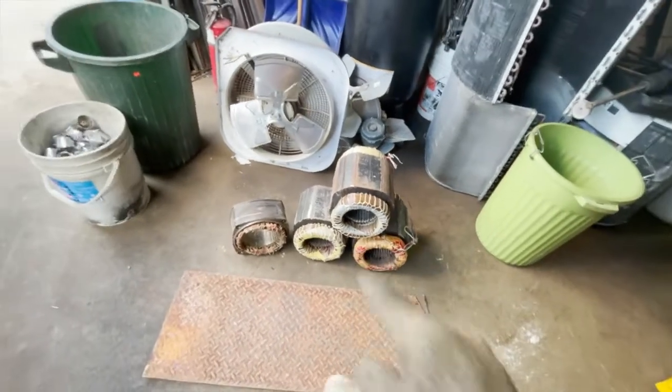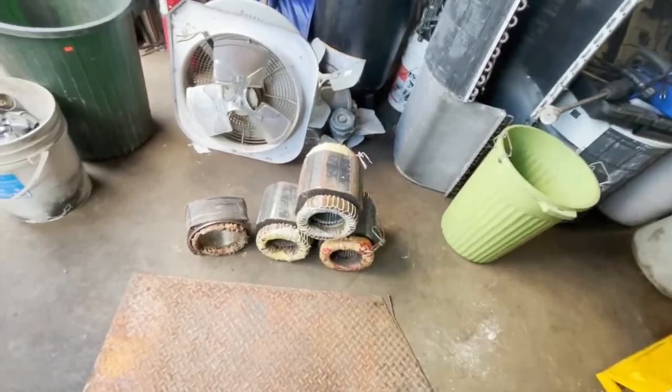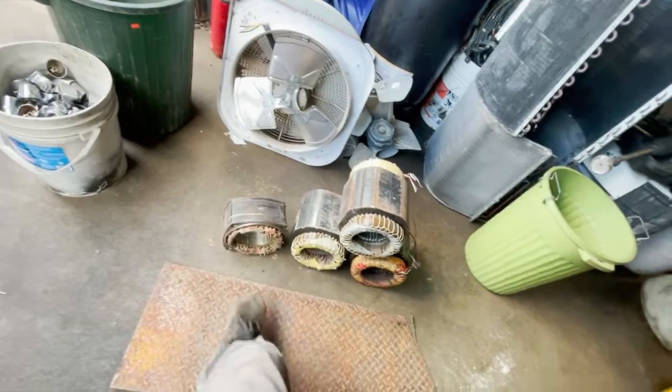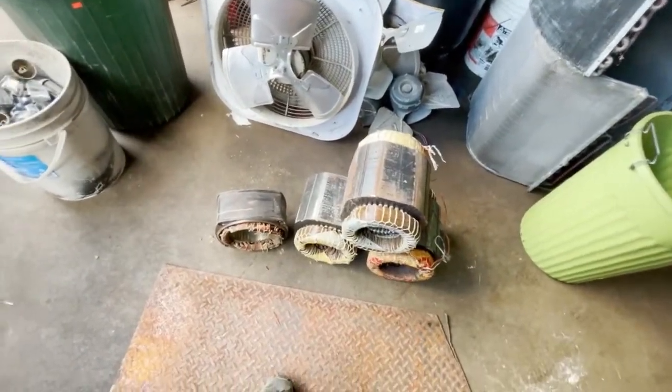Got these four big motors. I've had these three big ones for a while, just haven't got around to taking them apart. This one I just got — it's a lot smaller than I thought it was gonna be. It had a heavy-duty cast iron casing on it, so it seemed like it was bigger.